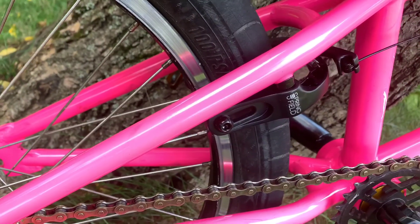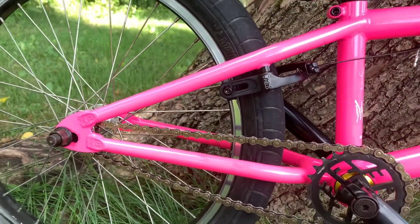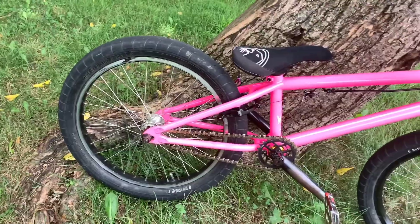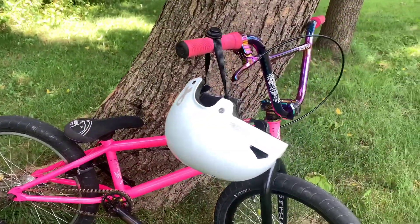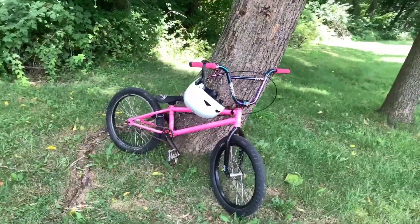I got brand new Odyssey Springfield brakes. If you get Odyssey Springfields, I would not suggest using the brake pads — they are kind of trash. If you want me to do a full-on bike check, just comment "bike check." And now we're going to get into the riding. Looks super cool.